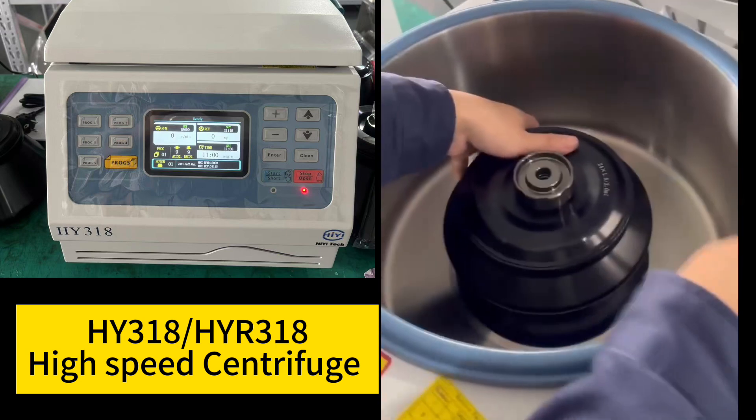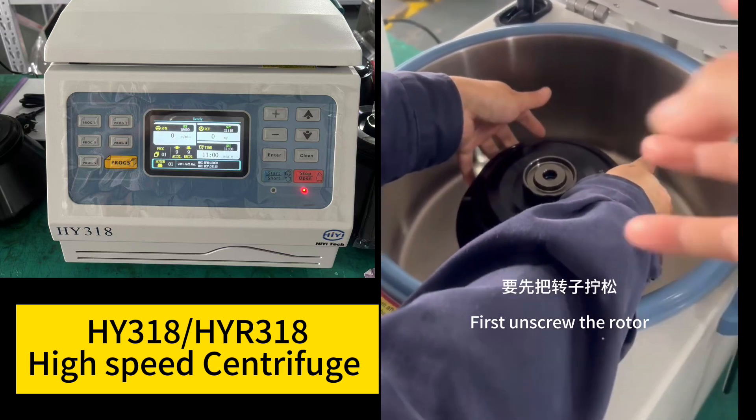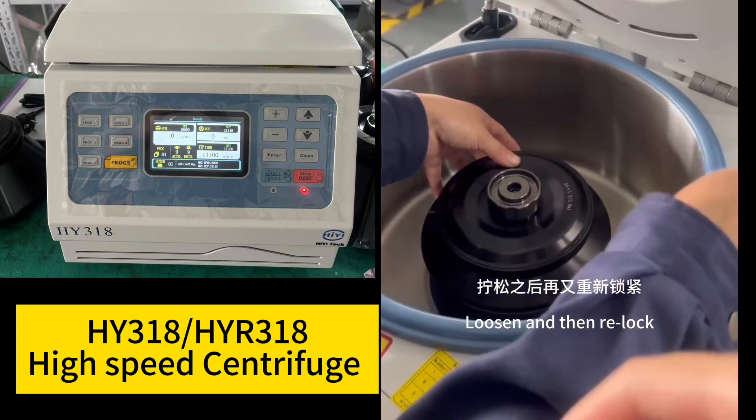When receiving the rotor for the first time, there is also a foam underneath the rotor. First unscrew the rotor, loosen it, and then re-lock.